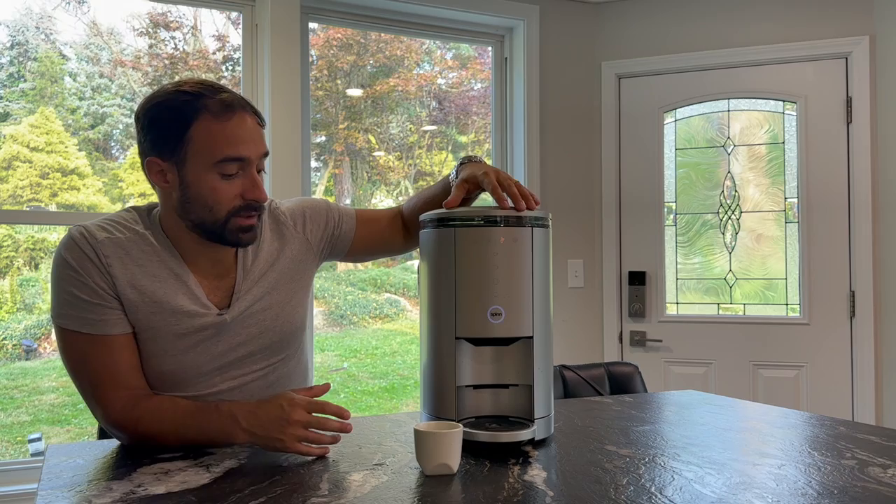I do kind of wish they would put a screen on the actual device to be able to select drinks right from there instead of always having to go to your phone. Sometimes I'll just put my phone away and walk around with just my Apple Watch to disconnect a little bit. So it is somewhat frustrating that you have to go to your phone every time you want to make a different drink or adjust parameters. Overall I do like the connectivity, but there's definitely room for improvement.